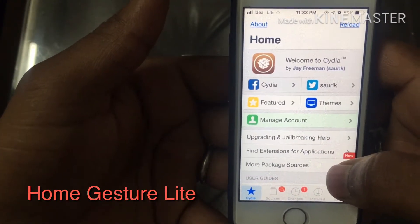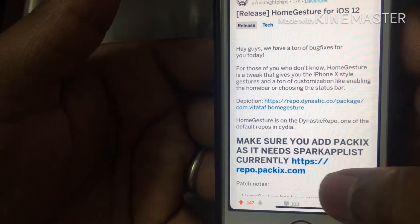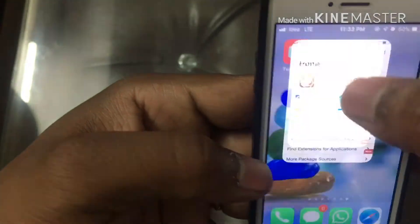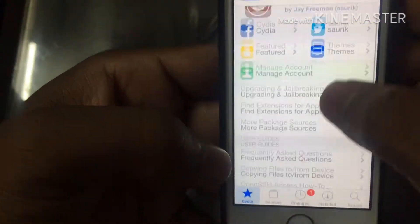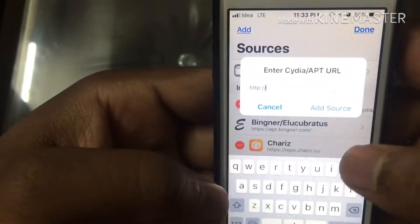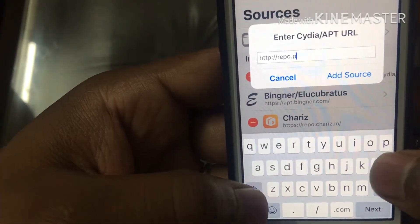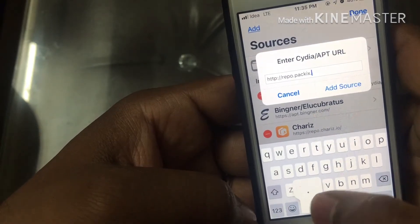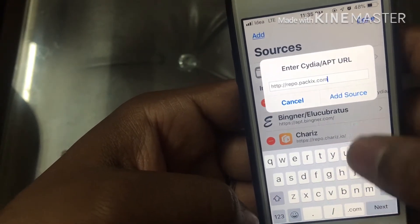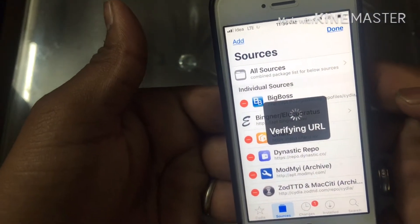Now you're gonna need Cydia for that. Go to Cydia Sources and you need to add one repo called repo.packix.com. So go to Cydia, go to Edit, tap Add, type repo.packix.com, and tap Add Source. Boom — verify the URL.